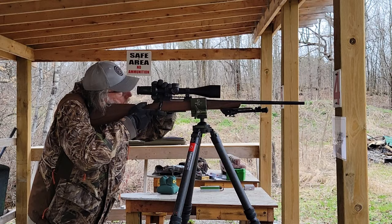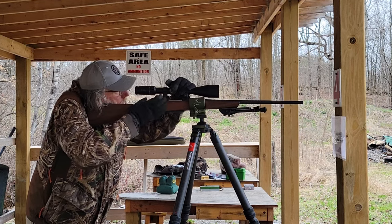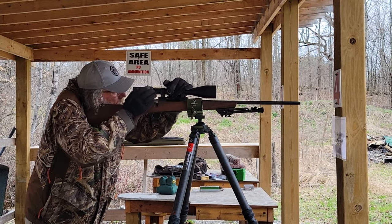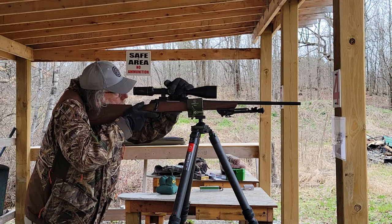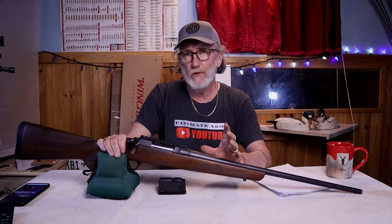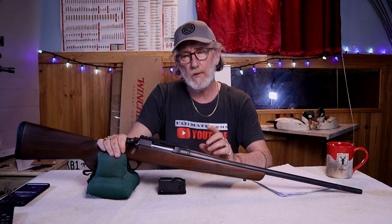First let's talk about accuracy — the biggest thing everybody wants to know about a hunting rifle. It is not a precision rifle, so theoretically it doesn't need to be more than half an MOA. Even one or two MOA is sufficient to hit deer at one to two hundred yards. The best group it achieved was below one MOA, so it's a good rifle especially at this price point.